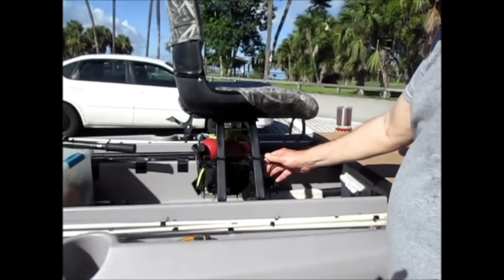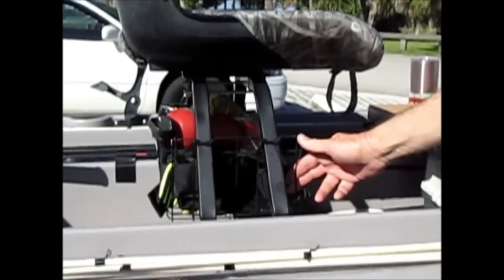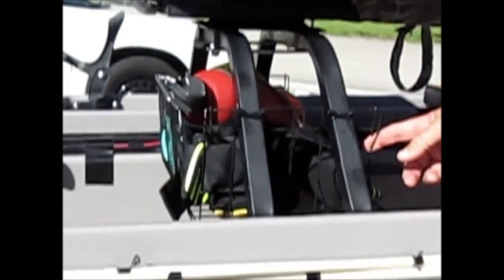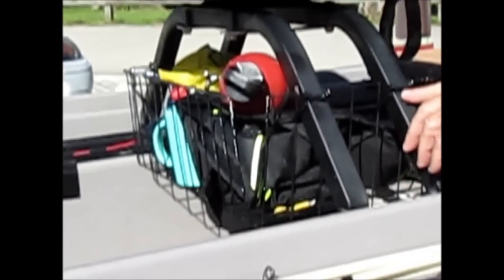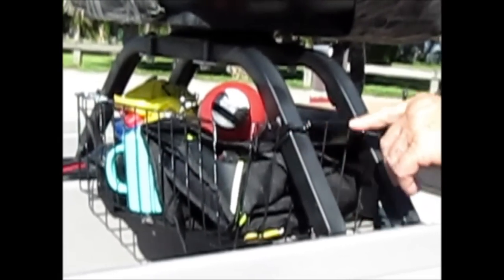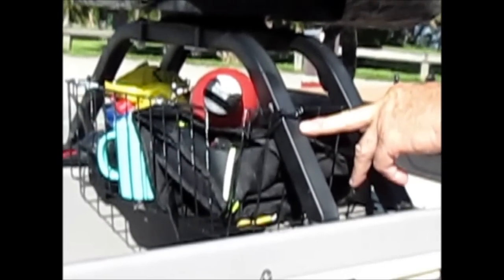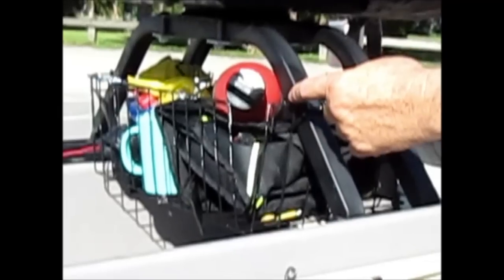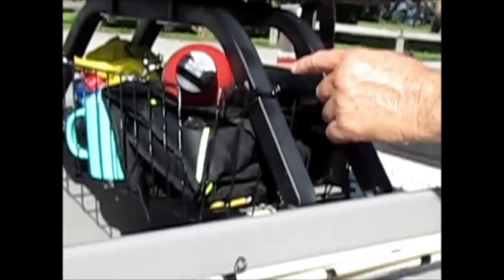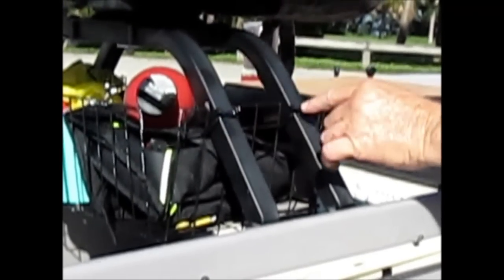Another little mod I did myself is this little basket here. It's just a cheap steel basket I bought at Home Depot — it was white, I painted it black — and I used black zip ties, two for each tower upright. It's not going anywhere; there's a total of eight of them. I took some wire nippers and cut the top rung out in between two of them, and lo and behold, it fits perfectly between these uprights.